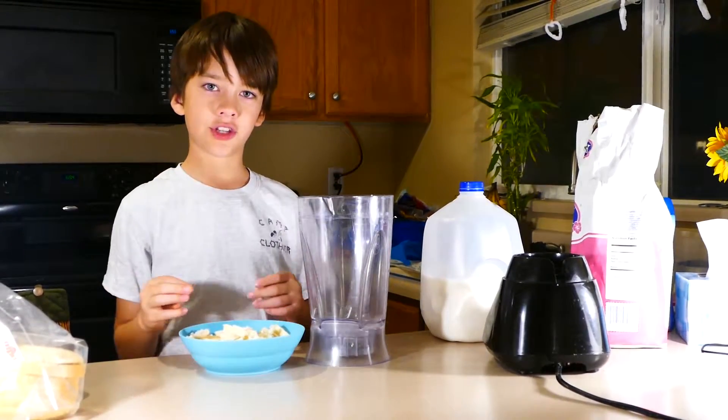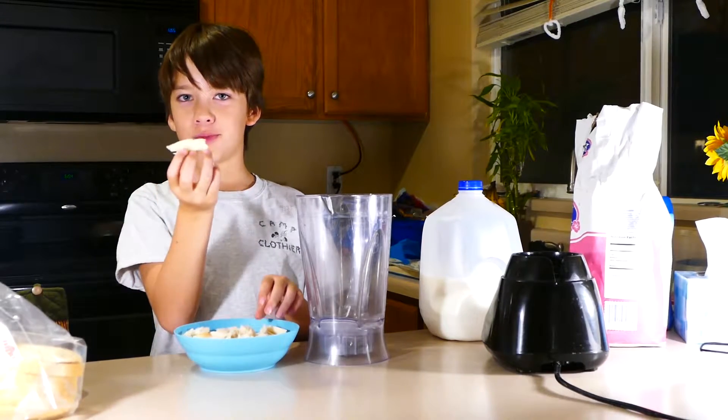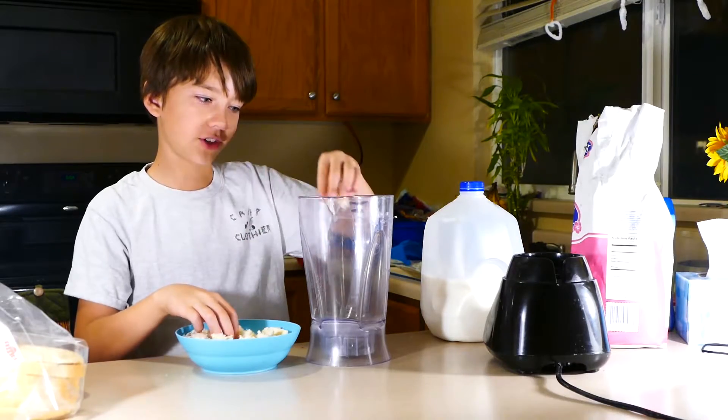Hey guys, Jaren here, and today we're going to make a bread smoothie. It's edible, good. First, put a ton of bread in.